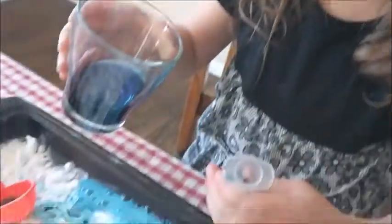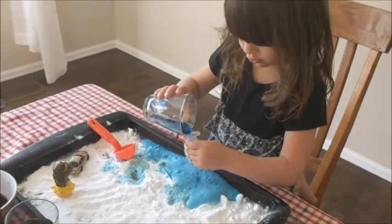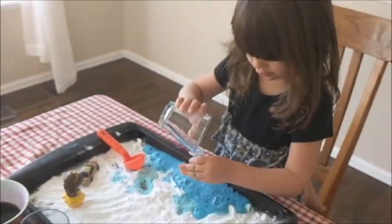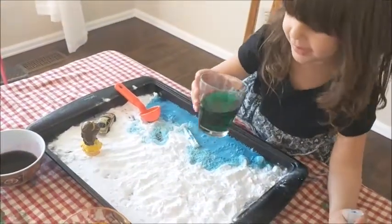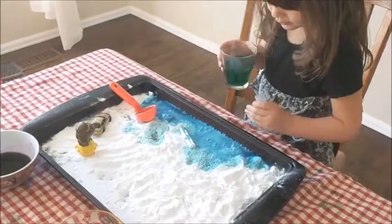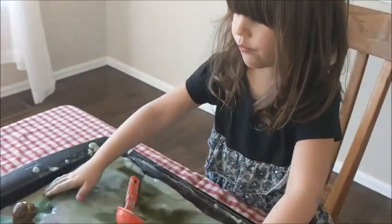What do you think? Go get messy, have fun! Then we just put everything in the sink, throw the tablecloth in the washing machine, and call it a day.